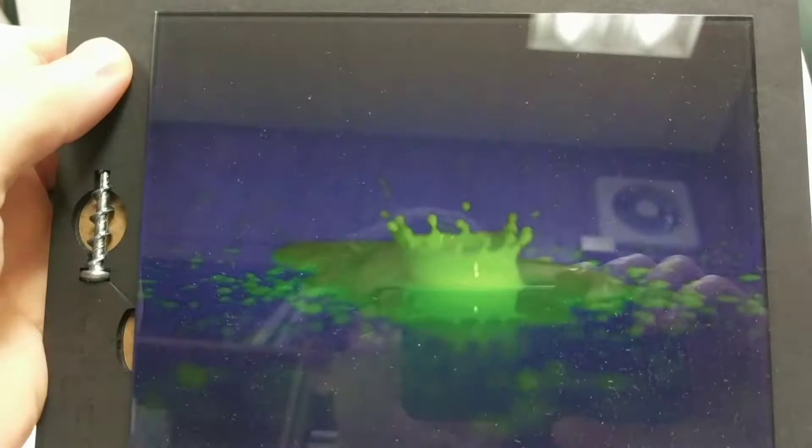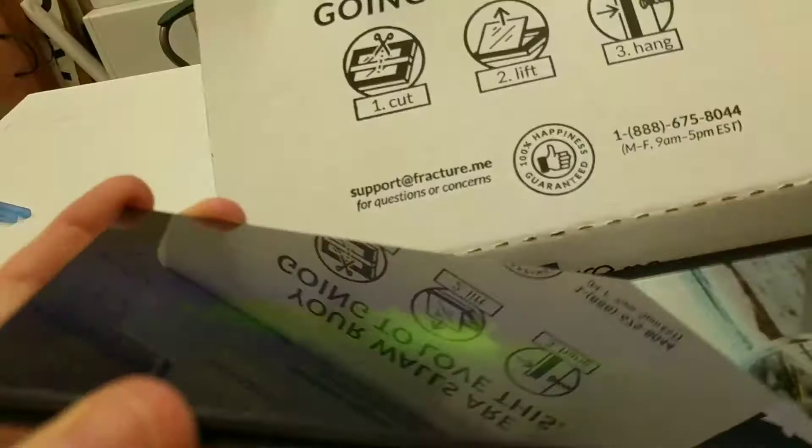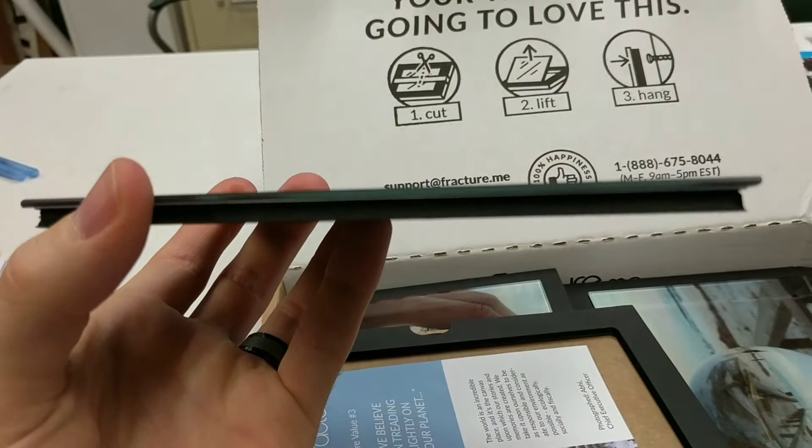You can see the Fracture hanging system is pretty simple. You just put a screw in the wall and then hang it up. It's printed directly onto the glass. So when you open this, that image — it's not underneath the glass. That image is printed directly onto the glass, which is really cool. So that one looks pretty good, I think.